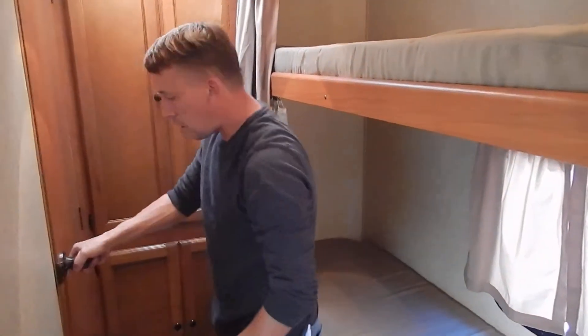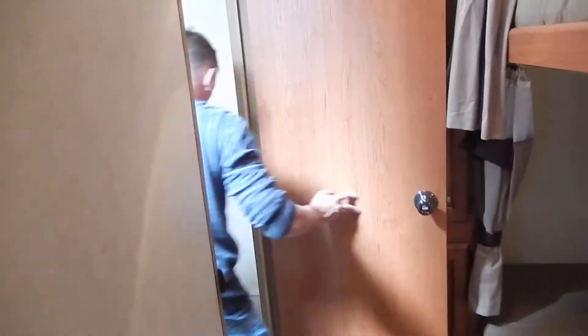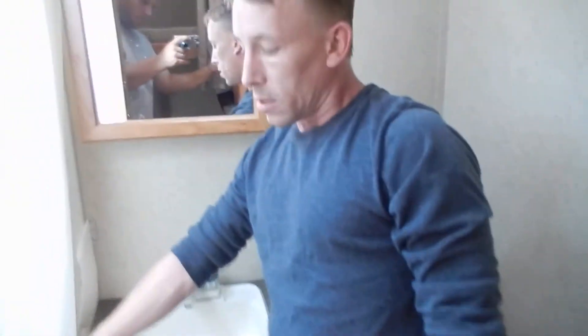And then, of course, the restroom right here. Got the porcelain toilet. Nice little vanity area right here. And got the tub shower with the skylight up above right there.